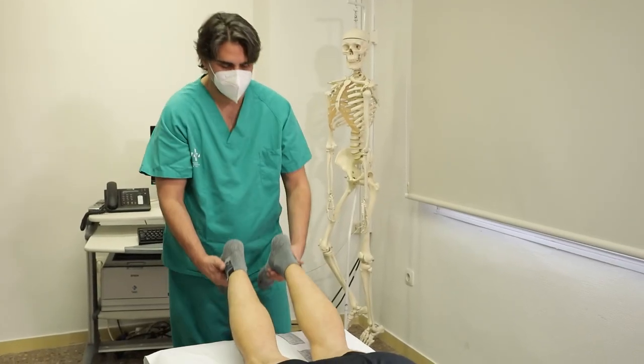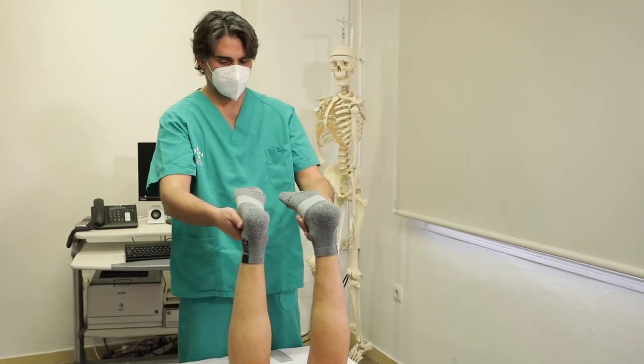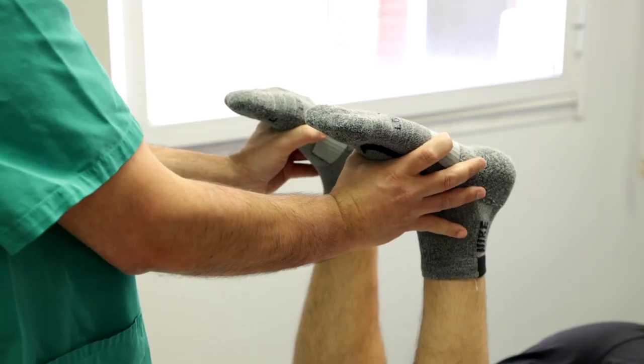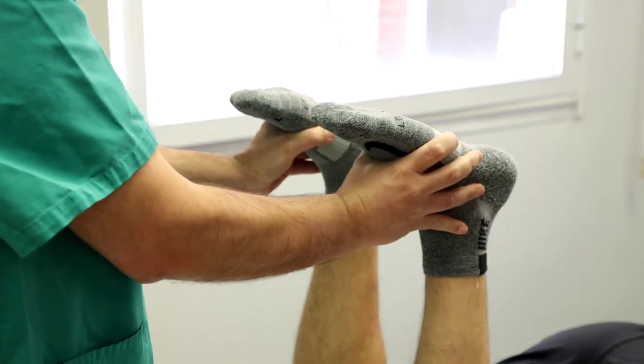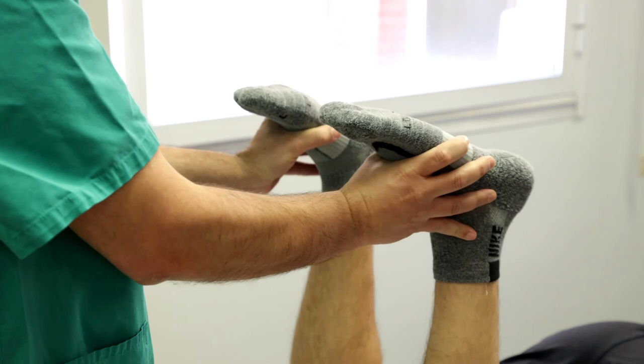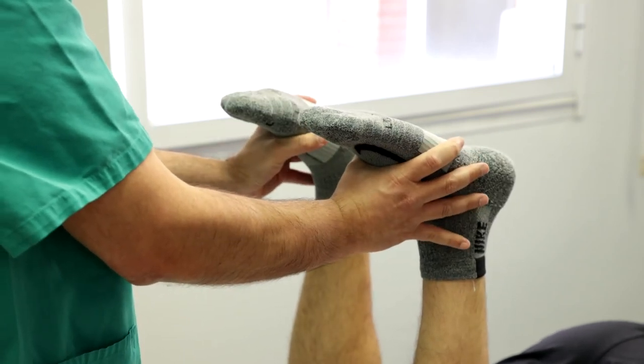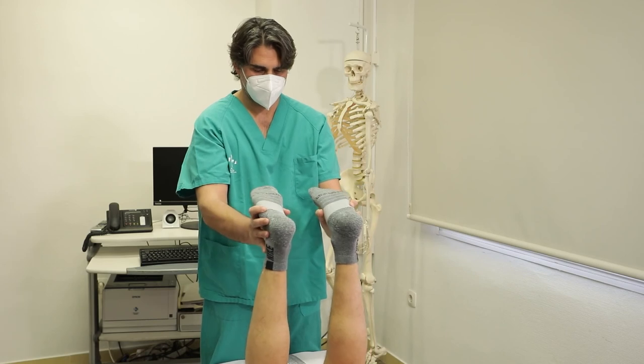Paciente en decúbito prono con rodillas flexionadas 90 grados. El explorador se coloca a los pies del paciente cogiendo con ambas manos los antepies del paciente e imprime una fuerza simétrica y simultánea en rotación externa. Se considera positiva si la rotación externa está incrementada a más de 10 grados con respecto a la contralateral, e indica lesiones del ángulo póstero-externo.